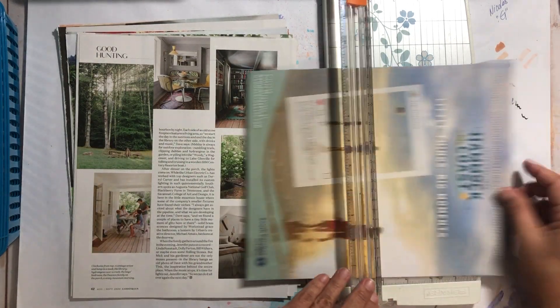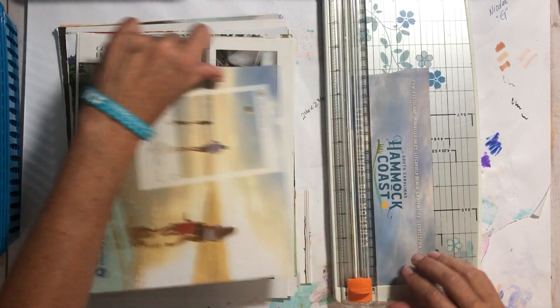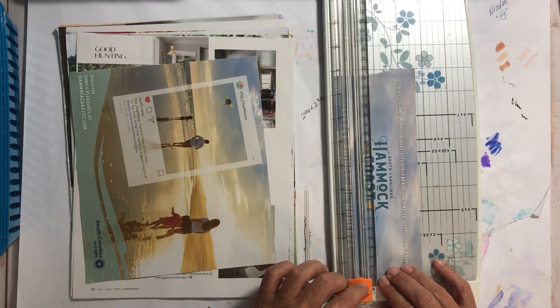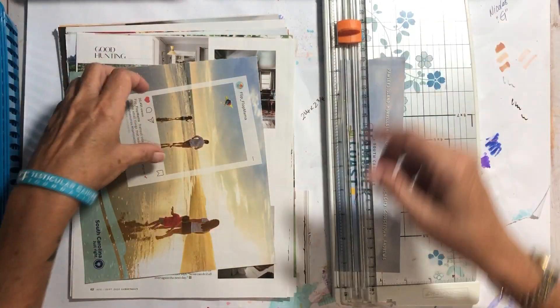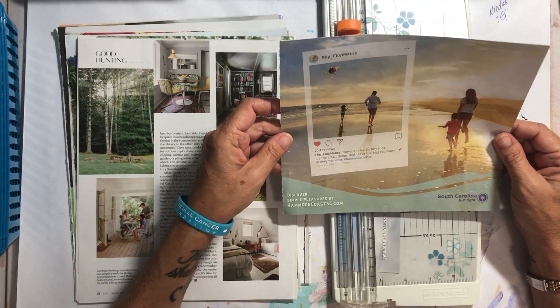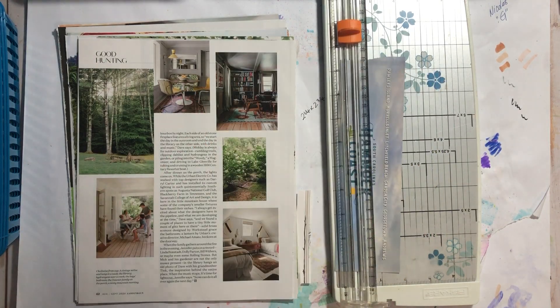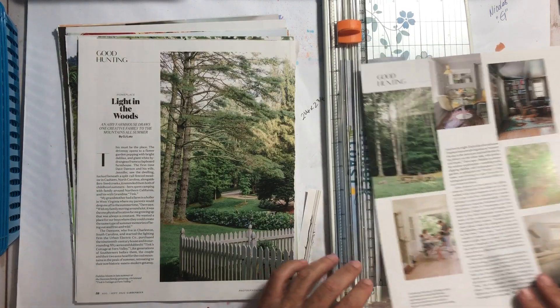'Little things, big moments' — love that saying. We're going to take that and put it in the long one. 'Simple pleasures' — puppy dog, his name is Scout.